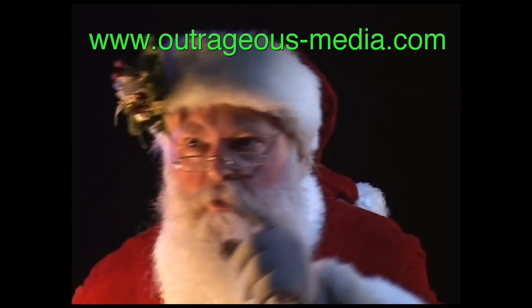Virtual Santa can even be enjoyed from inside the house, as all rear screens or cloth allow the image to show up on both sides. Virtual Santa can be ordered from eBay or directly from OutrageousMedia.com.